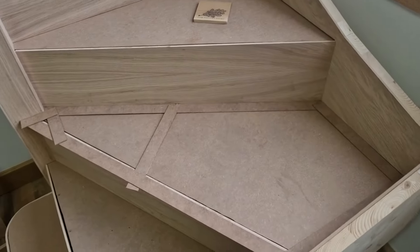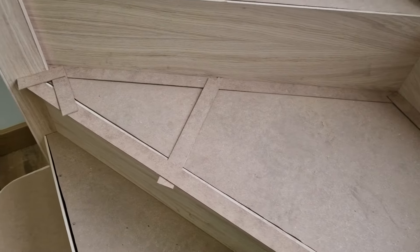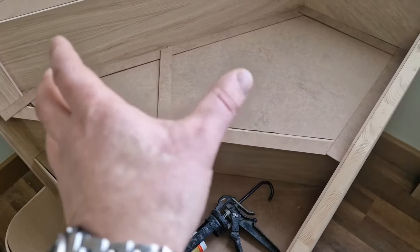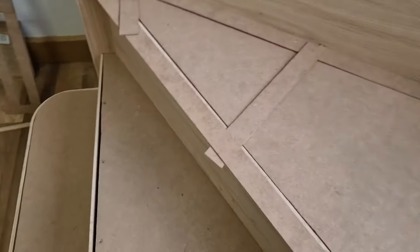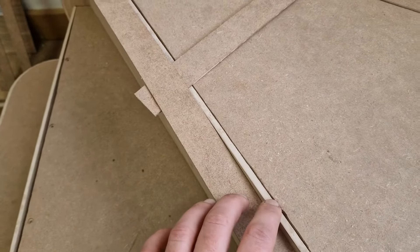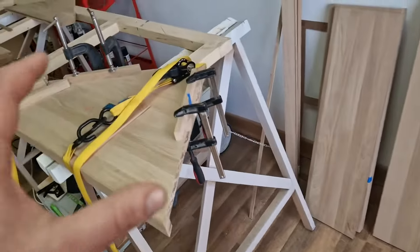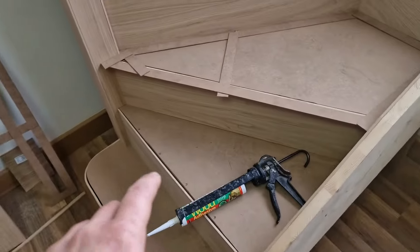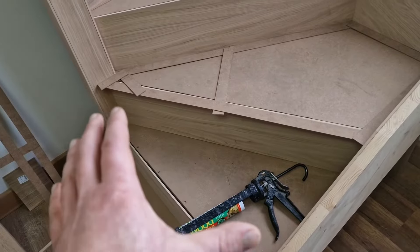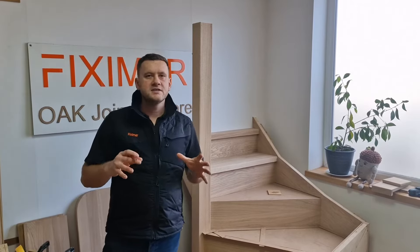In the meantime, Marcin did another template again using 2mm MDF — we will show exactly how to do it in the next video, step by step how he makes the template. Again, Marcin marked that part there as the front of the riser. Then it will be transferred to the bigger thread and glued using exactly the same method. For the following thread, we will try to glue two big pieces together — a thread and extension — make a bigger platform and then cut out the shape of that thread.